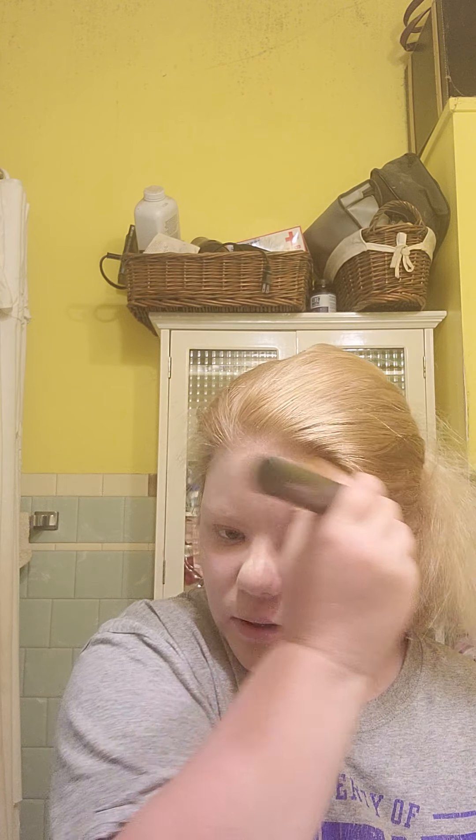Next I go in with the Light Illusion foundation using my RT brush — I'm not sure of the exact name but it's what I use for my makeup. I put a little foundation on the brush and dab it on my face — a lot of people think that's strange and say that's not really how you do it, but I do it my way.